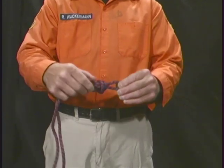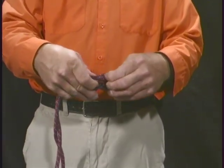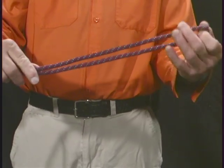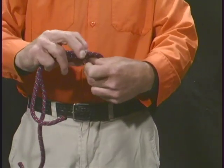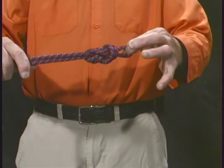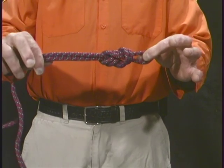Let me tie it again. Take the bend of the rope, loop the rope over the rope and through the loop that you formed, creating a beautiful figure eight.